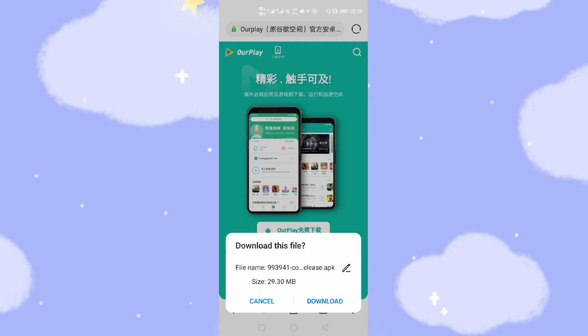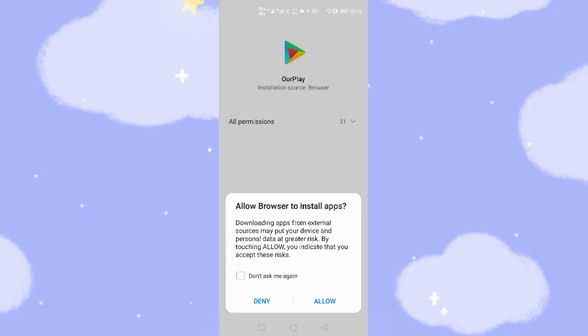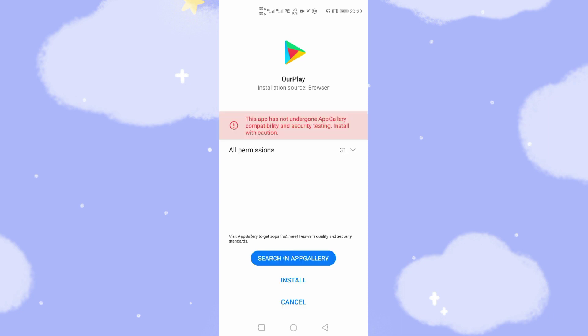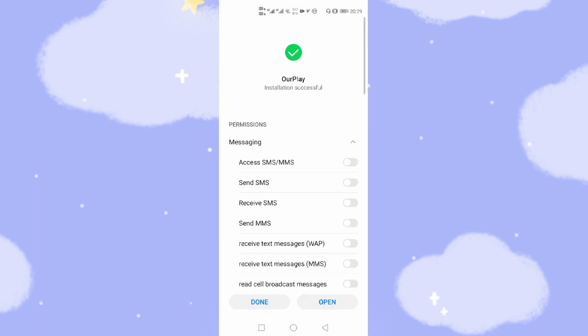After the download finishes, the browser will pop up prompting you to install OurPlay onto your Huawei phone. You will then use OurPlay to load Google's applications like YouTube, Google Maps, Google Photos, and so on. Click allow to grant the permission, then click install to install OurPlay onto your Huawei mobile phone. Now we've finished the installation — click done.